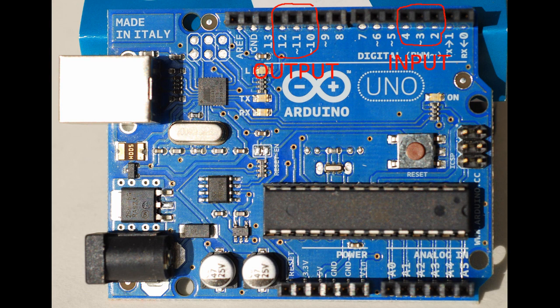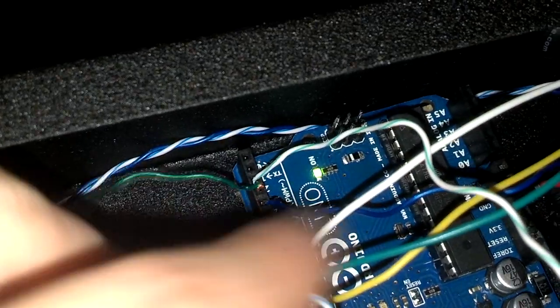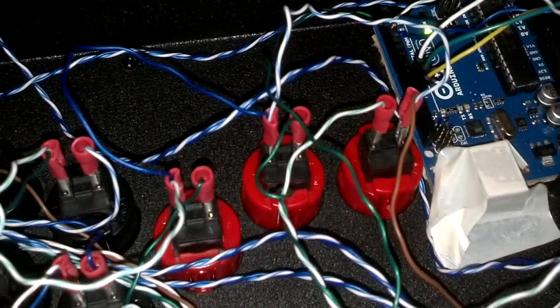That's it, you're done. You should now be able to connect your hitbox and tap select to toggle between shoto mode and charge mode. You will know charge mode is activated when the LED on the UNO is lit.